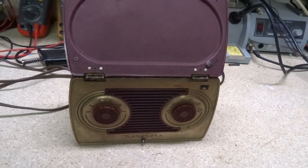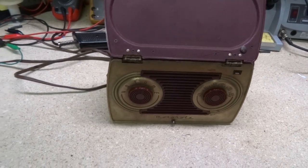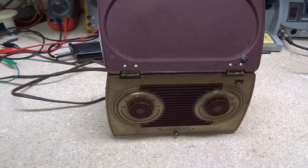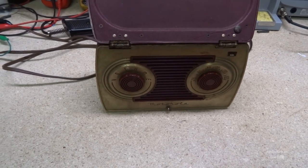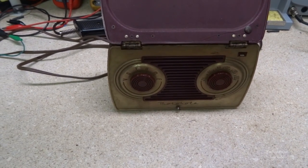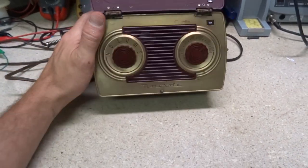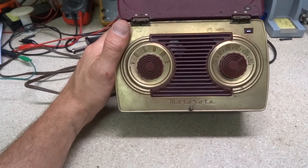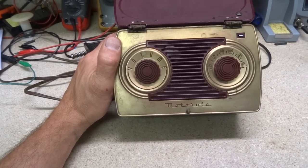On the bench today we have a Motorola model 5A7. These were produced from 1948 to 1949. This is another little portable set — a small lunchbox-type portable, like the GE — sent in by the same viewer who sent me that GE over here. He sent it in for repair, so here it is.